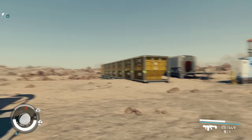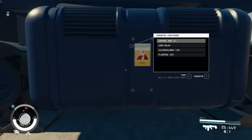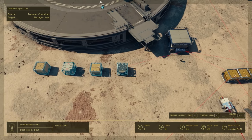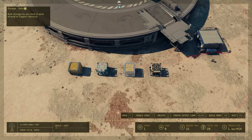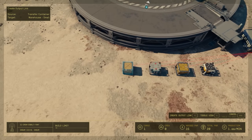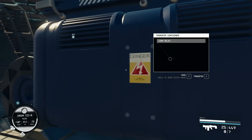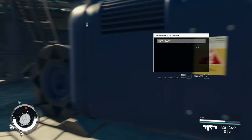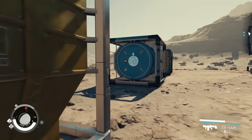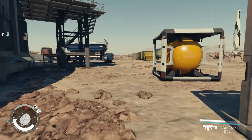I want to store everything into my main storage yard. I open build mode, toggle the view, and connect the transfer container to each of the four storage types — gas, solids, liquid, and warehouse. After connecting, all items funnel into the correct container. We now have fluorine in gas storage and chlorisanes in liquid, for example.